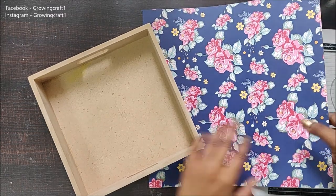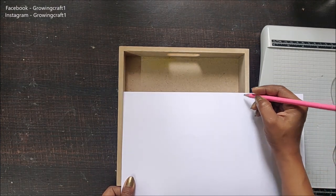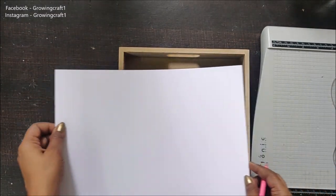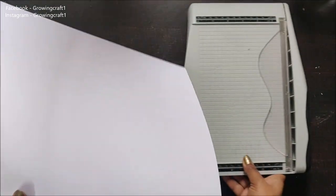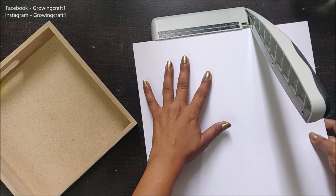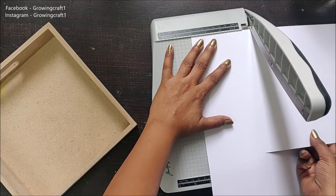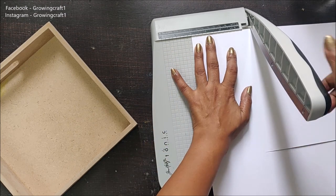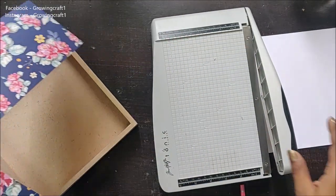First I need to trim down my paper. Here is my trimmer — the first thing I need to do is mark what size I need to cut. With a pencil I will be marking the sides so I can cut the full sheet at one go. Cutting becomes really easy if you have a really good trimmer. I am a big fan of the Canary brand trimmer — the A4 size trimmer, which is really good for all big size papers.